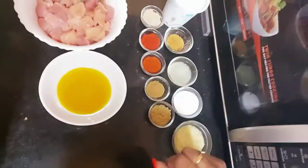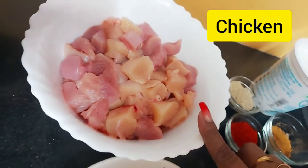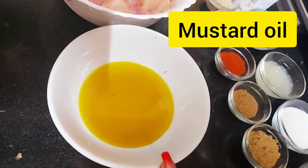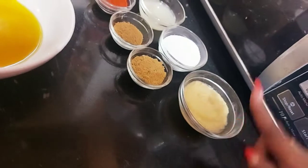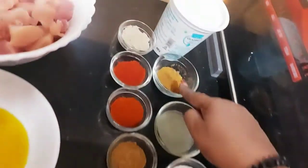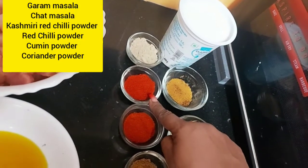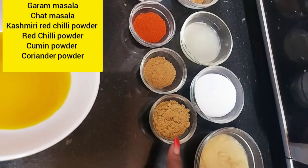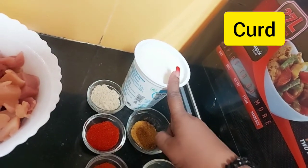So let's make barbecue chicken. Let's check the ingredients. Here I have 500 grams of chicken cut into small pieces. This is mustard oil — I've taken 3 tablespoons of mustard oil, 2 tablespoons of ginger garlic paste, salt, lemon juice — juice of one lemon. A little garam masala, chaat masala, Kashmiri laal mirch, red chili powder, cumin powder, coriander powder, and we'll also use some curd, yogurt.